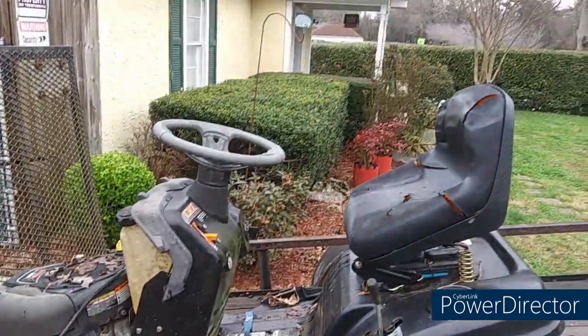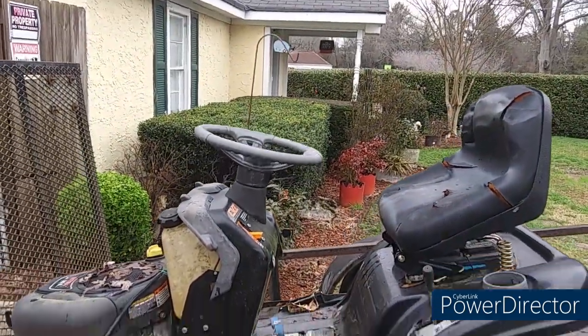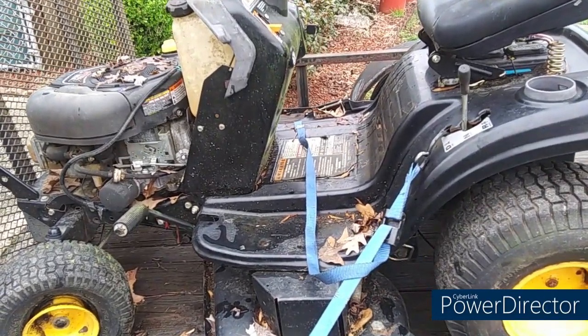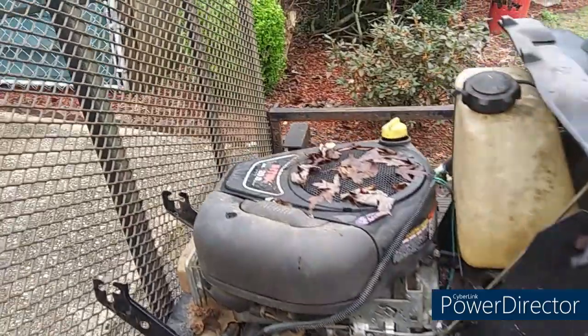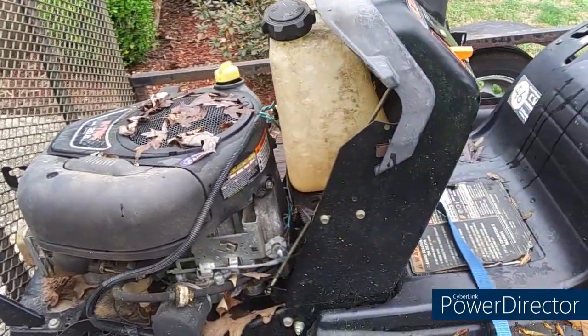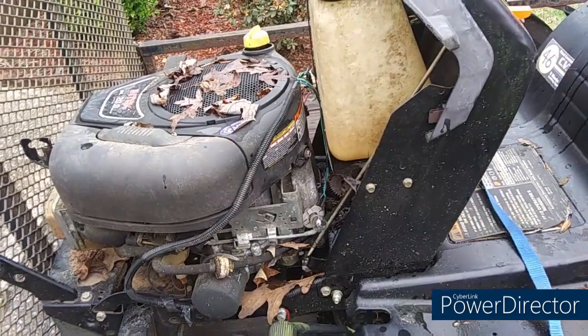So this is going to be a new series here. I'm going to get this thing fixed up and get it ready for sale this spring. It's a pretty good little tractor. The tires are pretty good. M-Tech 20 horse. There's no body damage or anything, so this ought to be a pretty good project.